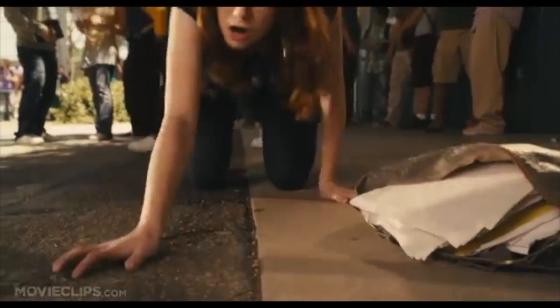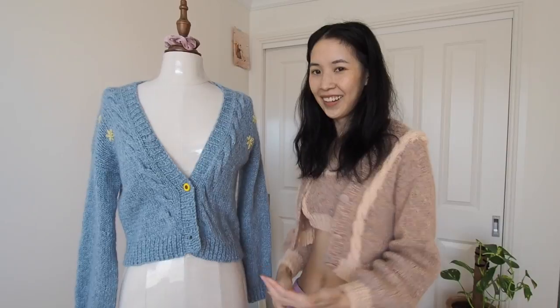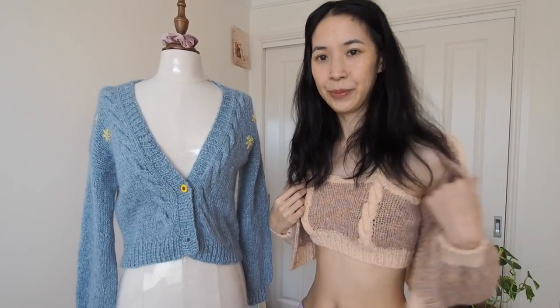Hi guys, welcome back to my channel. This is George. George is not a sexy name. So today's video is going to be these cardigans and also this top as well.